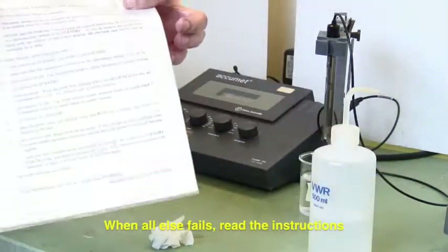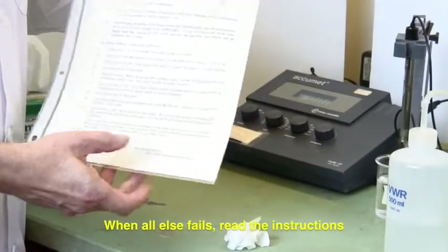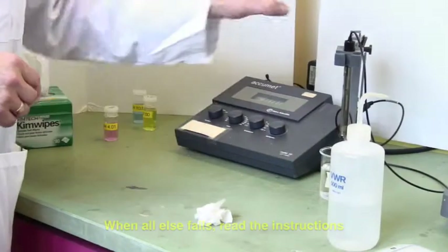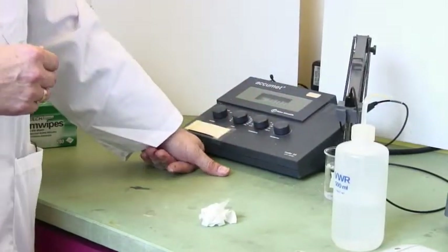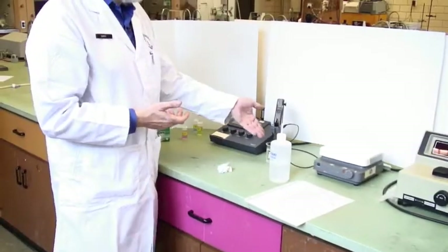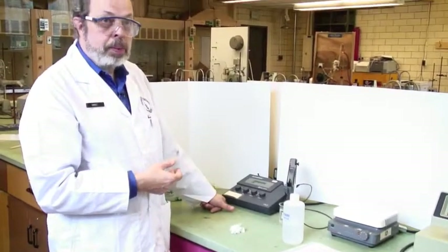If you forget, the instructions for how to standardize a pH meter will always be nearby, so you won't have to travel very far. When you want to read a sample, just put your solution under the electrode, turn it on to pH, and it'll tell you what the pH is.